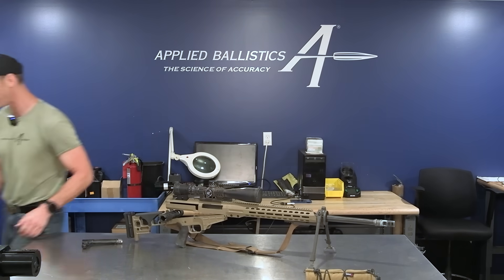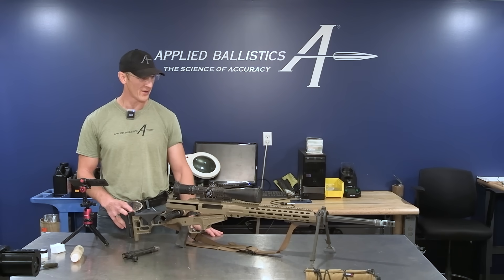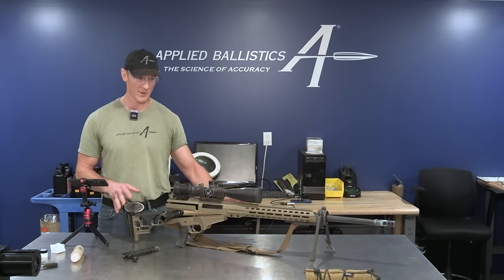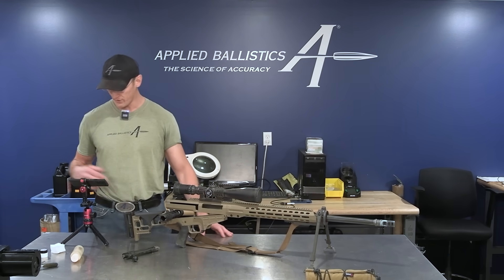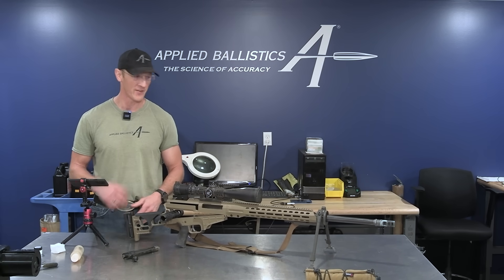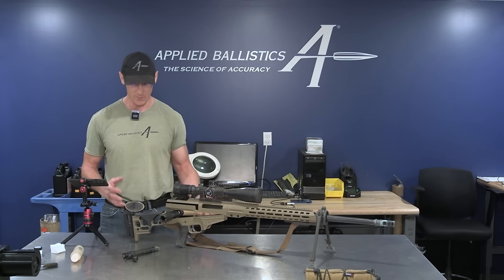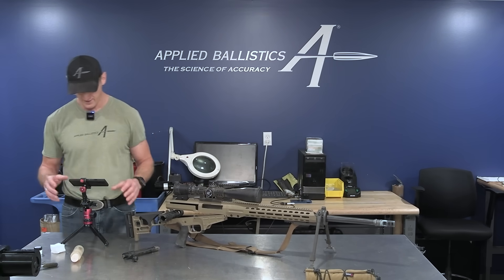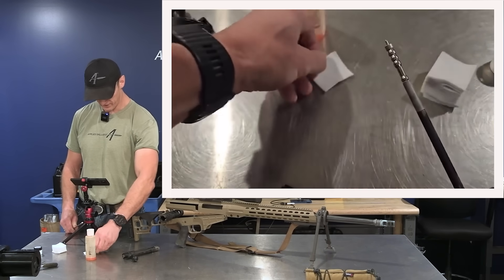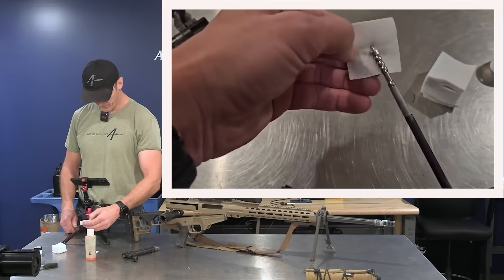So the tools we're going to need — the fundamental process here: we're going to put a little wet patch of oil through the barrel just so it's not dry when we start, and then we're going to do a couple cycles with JB bore paste. We're going to do 30 strokes on one patch, and then put a fresh patch on and do 30 strokes again. That's basically the essence of it, but I'm going to demonstrate exactly how I do this.